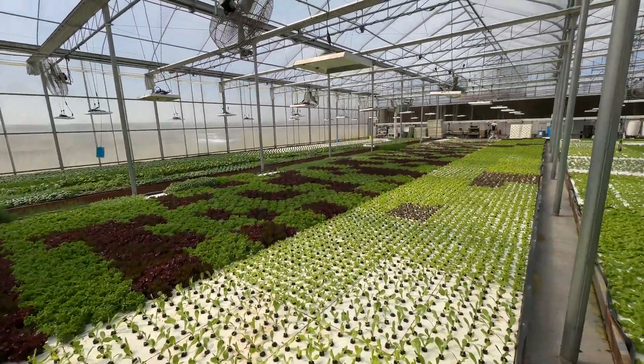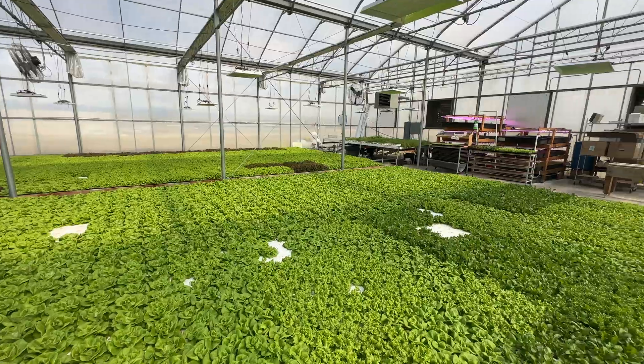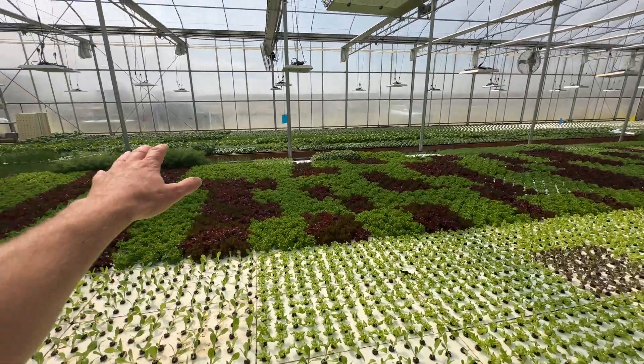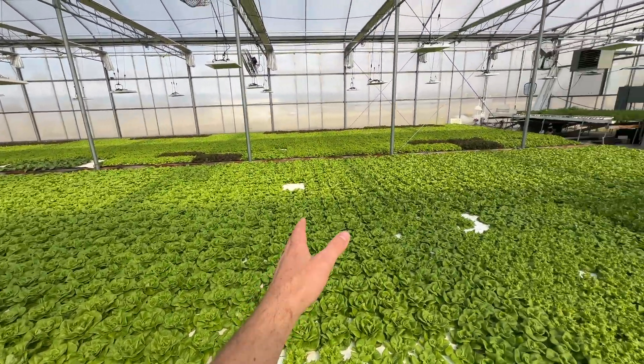Hey guys, so I was just looking back in QuickBooks preparing to make this video and in the last three years we have tripled our output from this greenhouse, dollars wise. Part of it is switching more to herbs, but a large part of it is what I'm about to show you today.